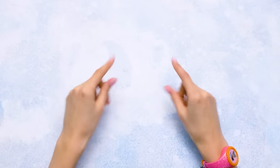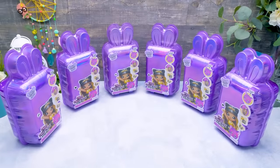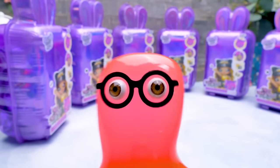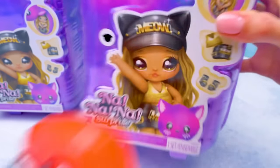Hi guys! Today we're having a super duper interesting unboxing, and do you want to know why? Ta-da! It's the third series of Na Na Na Surprise Dolls! Holy cannoli, it's the third series already! It seems like we just recently unpacked the previous two!